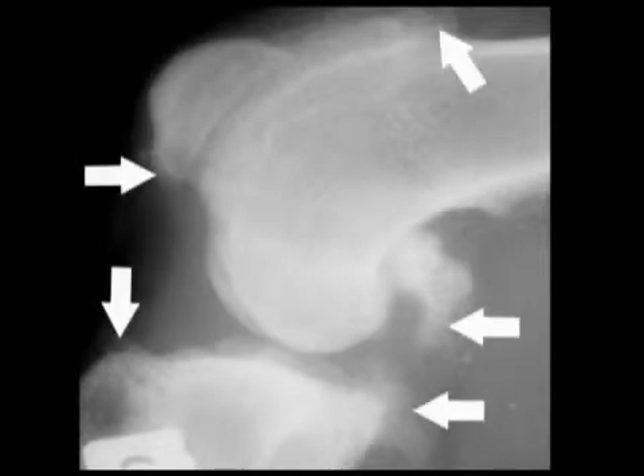This is a canine knee with established osteoarthritis. You can see these bony proliferations, the osteophytes, around the margins of the joint, giving a roughened outline to the ends of the bones.